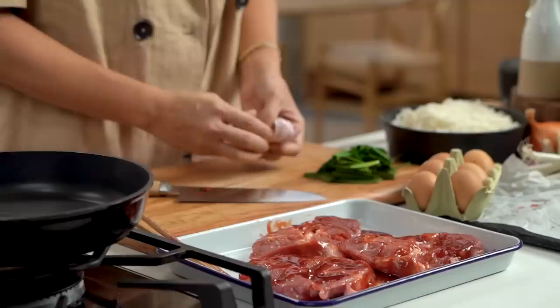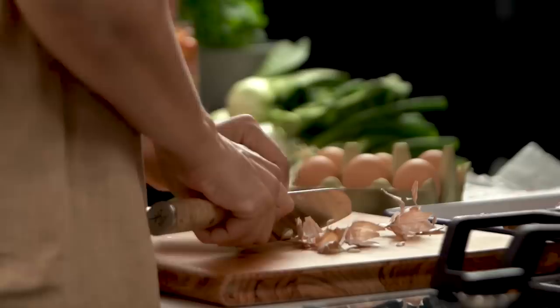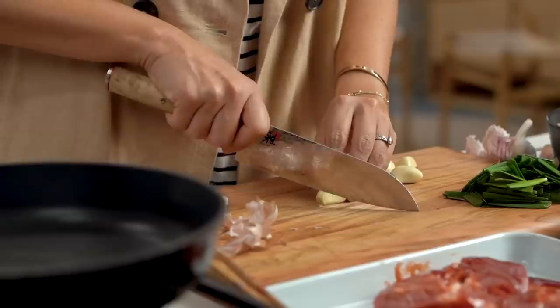I'm going to doctor it up with some greens though, because I'm always trying during the week to eat a little bit more virtuously than I do on the weekends. I'm just doing some extra garlic here — standard fried rice business is garlic, onion, and egg, so we're going to go with that.